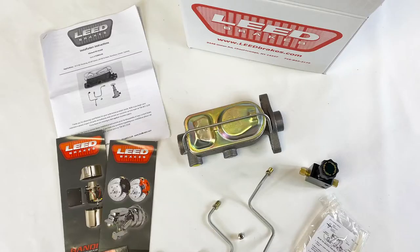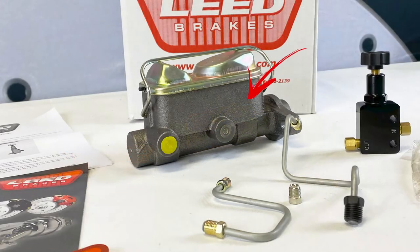This kit upgrades your car from the factory single-bowl master cylinder to a dual-bowl manual brake setup easily. With this kit, you'll receive the installation instructions, a one-inch bore dual-bowl master cylinder, the brake lines necessary to route from the new master cylinder to the factory three-port distribution block, as well as a union which will be installed to your rear brake line with the hard line supplied.